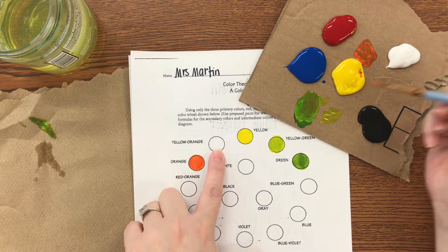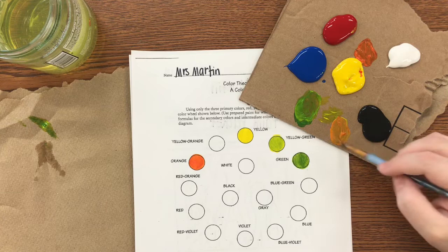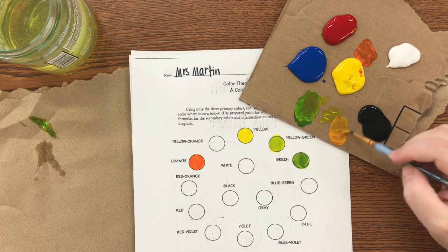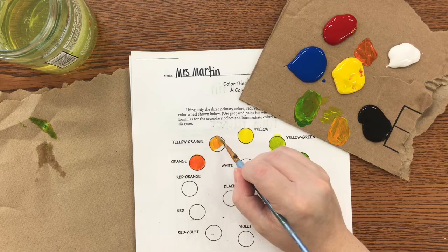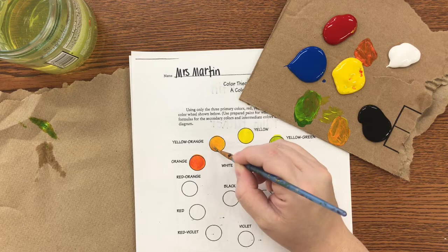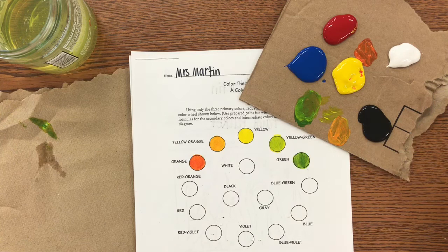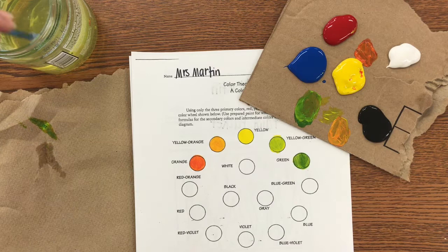After orange, I'm going to do yellow-orange. My brush has orange on it, so I'll dip it in yellow and mix up what's on the brush to get yellow-orange. Pick up what you can, come to the center, and when you're comfortable go to the edge and smooth it out — you want it to be the same value across the entire circle. These look great; this one looks good; but this one is too messy. Try to stay inside the lines as best as possible, then continue around the entire color wheel.